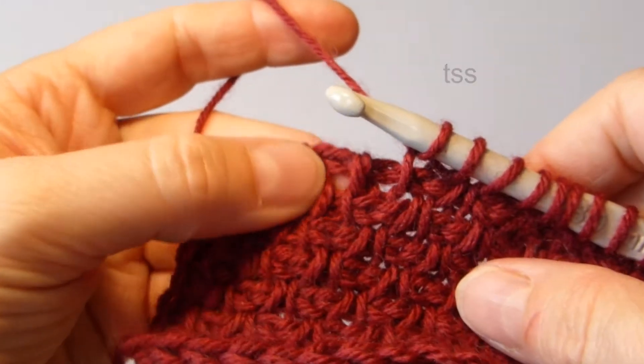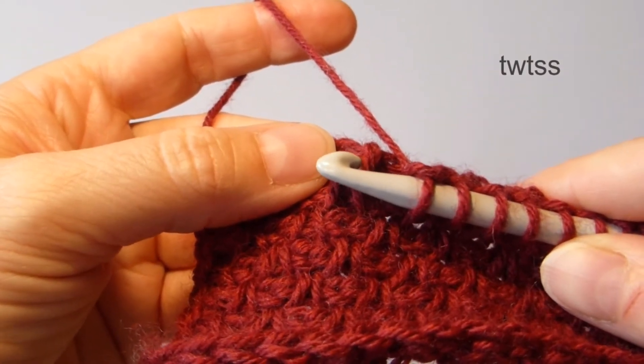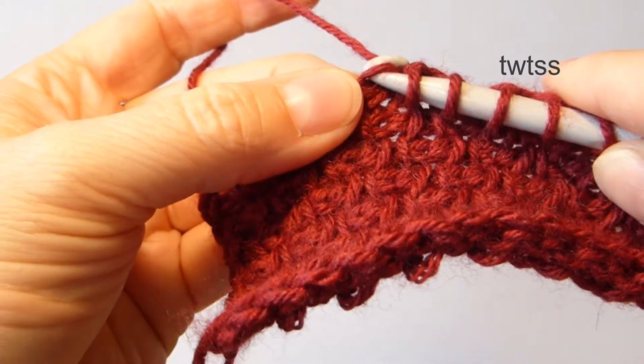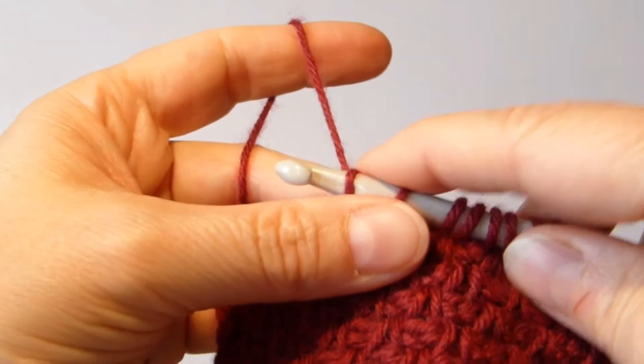The twisted version is made in the other direction, and I like to use the lip or the nose of my hook. We insert the hook from left to right, like this, yarn over and pull through. There, that's all.